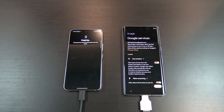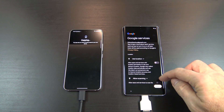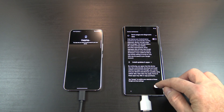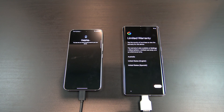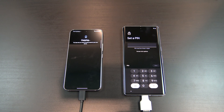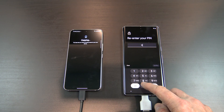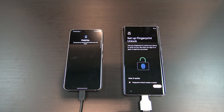You can leave these settings on or off, depending if you want them. I normally just turn them all off, and I let the phone ask to turn them back on later, if the phone needs to use the service. I don't need the backup right now, so I am just going to hit Not Now. And then Next, set up a pin for your phone security. Set up a fingerprint, if you want.